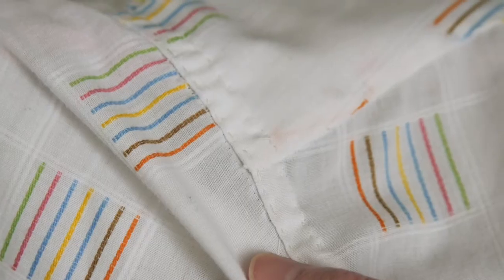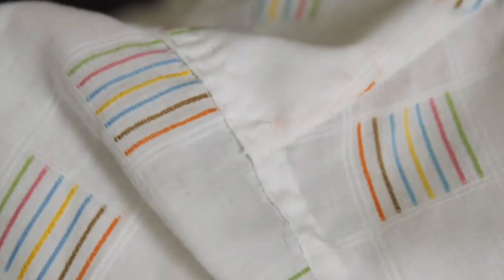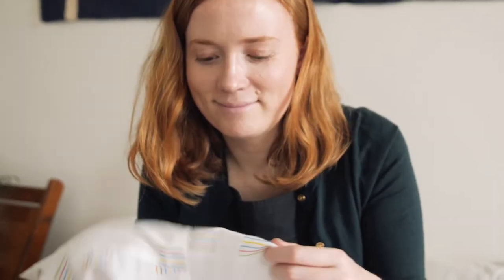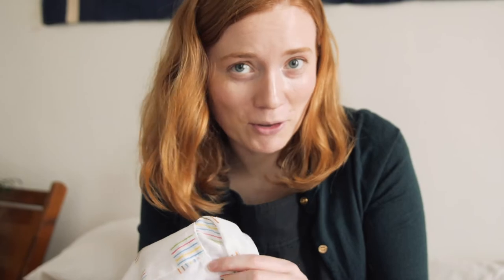So this took like a minute maybe. I just sewed up one side and then the other. My stitches are bigger than the original machine stitches, so that's fine. But look — now my hand can't go through the shoulder, and Jared's shoulder won't go through the shoulder either.